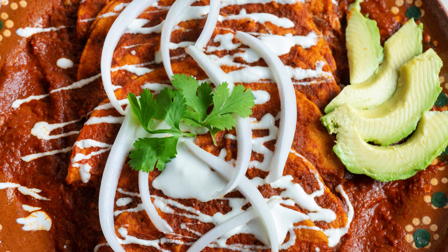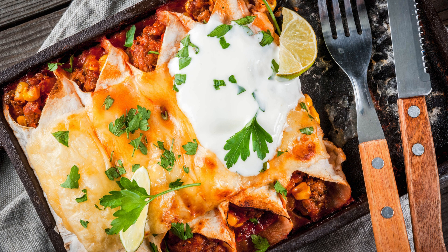Step 4: Bake and serve. Bake the enchiladas for 20 minutes, or until the cheese is melted and bubbly. Serve hot, garnished with fresh cilantro or sliced green onions.